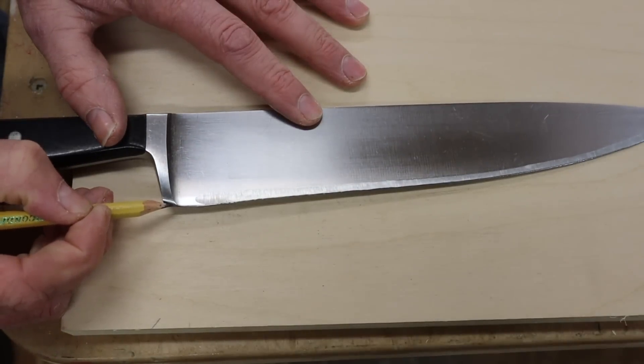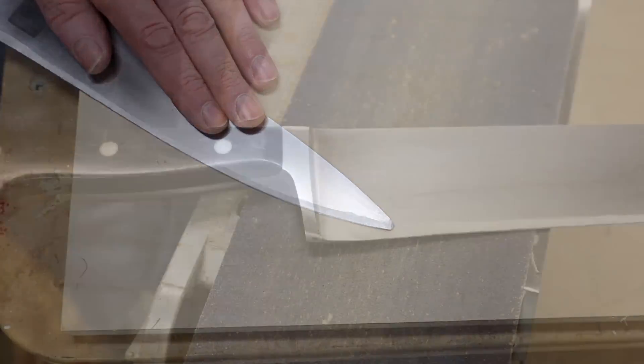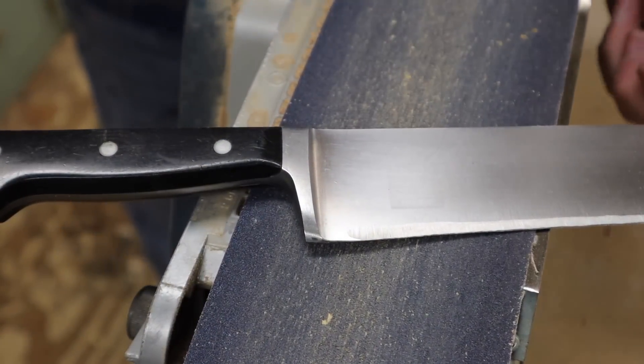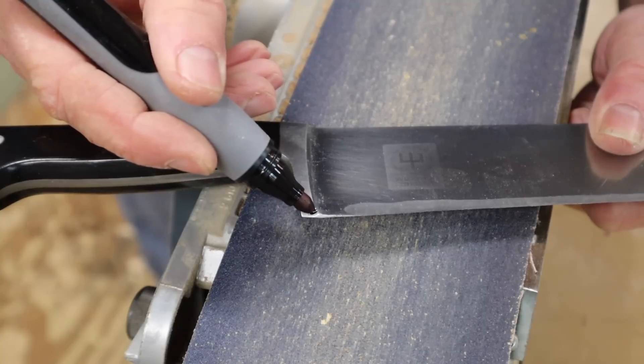So I'm gonna start by grinding down about a sixteenth of an inch here and trying to shape the front of the knife. I've got my belt sander clamped to the work table and I'm gonna use a marker and just draw a little reference line here. I don't want to go past this.